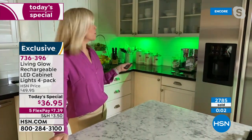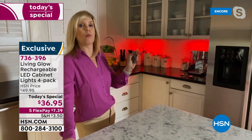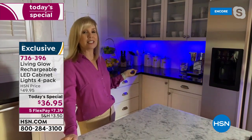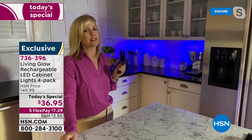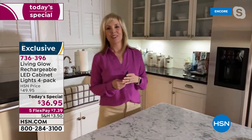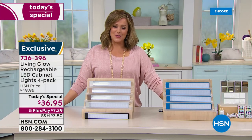You get two remote controls — one will work with all of them or just one individually. Over here, those dark spots under the counter — once lit up it looks like a million bucks in your kitchen. Good quality — not wimpy plastic ones. This is an HSN exclusive, one-day-only offer and our finest value of the day for your Make Yourself at Home event.